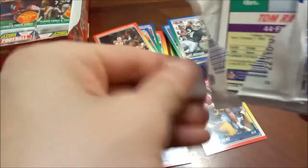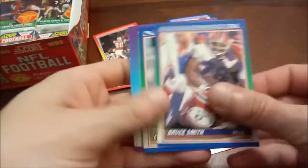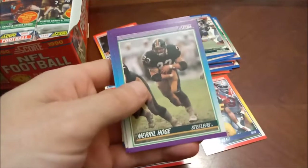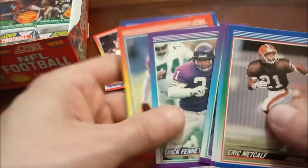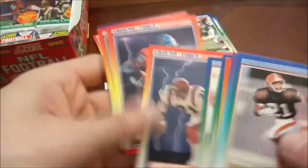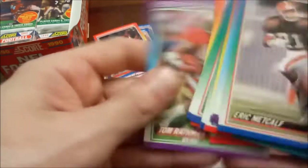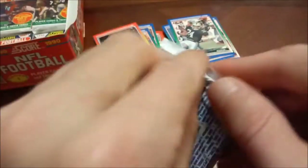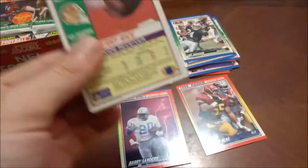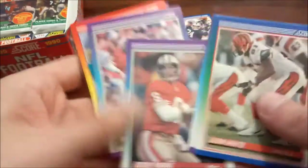Seau — saw that one already. Jerry Ball. Bob Gagliano — is he a quarterback or a punter? Quarterback, couldn't tell. Robert Clark, the final one there. Looks like we are down to our final eight packs. This one really came apart rough — but I'm not switching anything out, this is not a break. John Elway, Merrill Hodge, and another trivia card stuck to the back there.